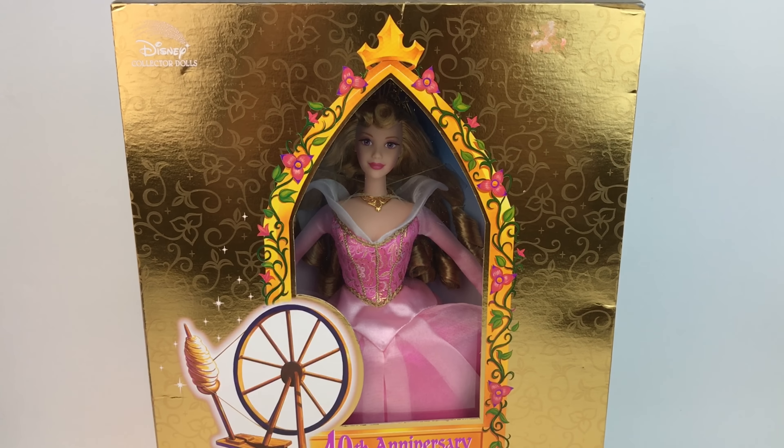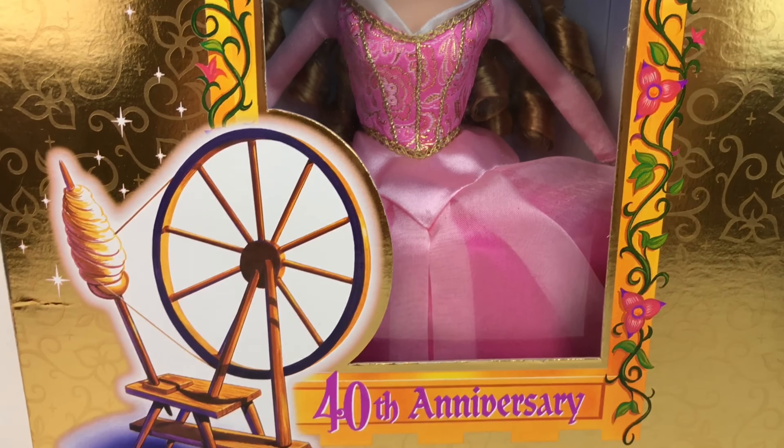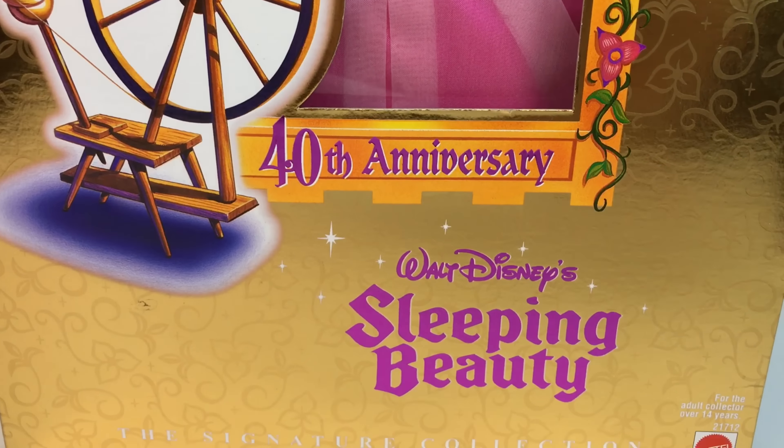Right on the top we see that it says Disney Collector Dolls, and on the other side there was a sticker with a price which I took off, so it doesn't look too good, but the box is in great condition. Once I take her out she's definitely going back in the box because it's so pretty. It says 40th Anniversary Sleeping Beauty and right on the bottom it says The Signature Collection.